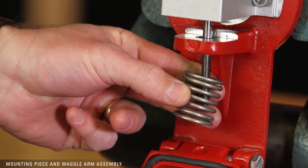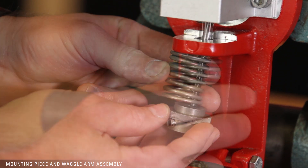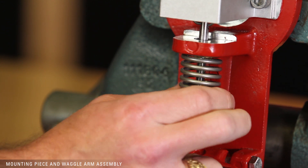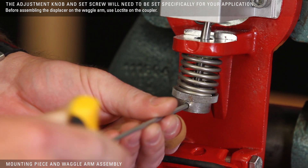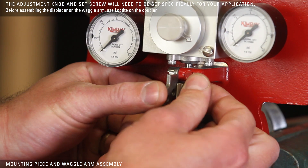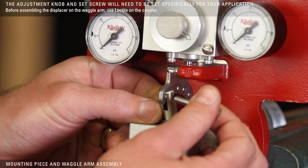Install the spring and adjustment knob, then tighten the set screw. Lastly, return the pull pin to its original position.